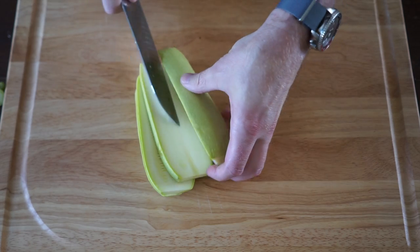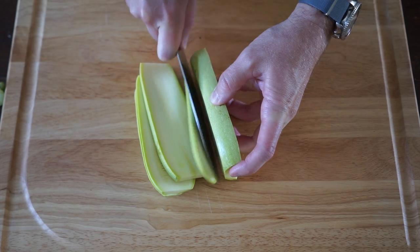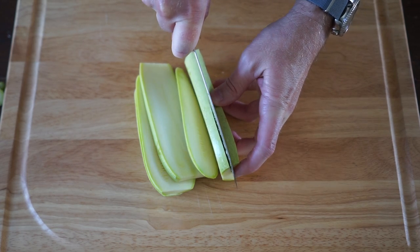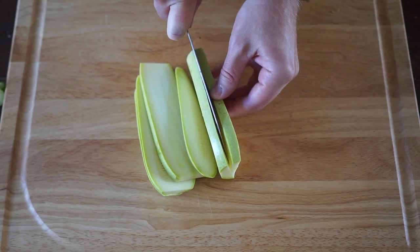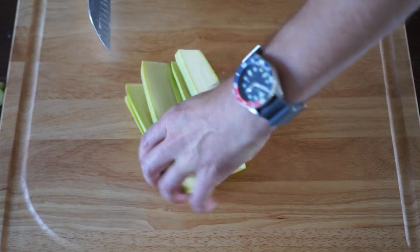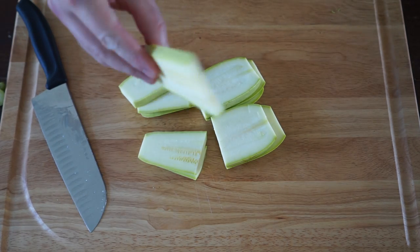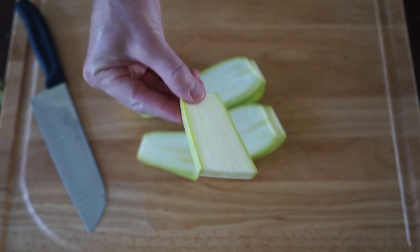You've got to be careful, of course, because they are round and they don't really sit on your cutting board properly. You've got to watch out — you don't want to cut your fingers here. Then what I like to do is cut them in half so that you've got these nice little easy-to-handle portions that will go perfect on the grill.